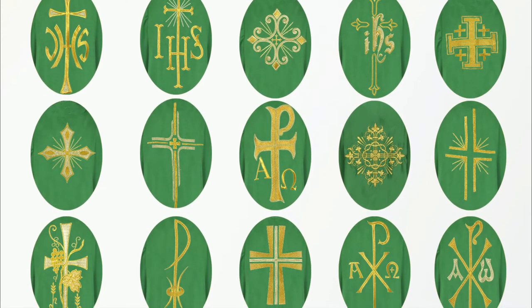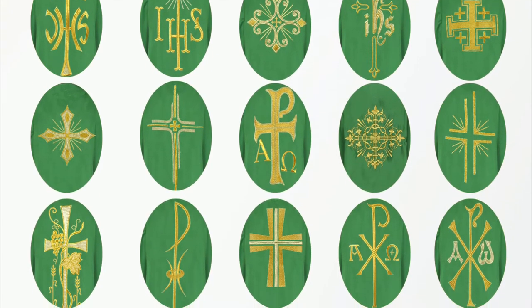Choose from our wide collection of designs having liturgical symbols like cross, chalice, wheat, grape, IHS, pax, and more.